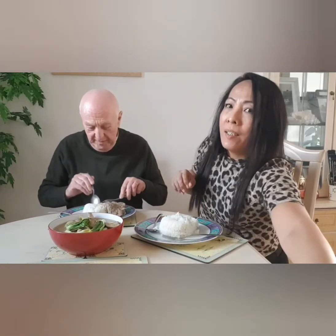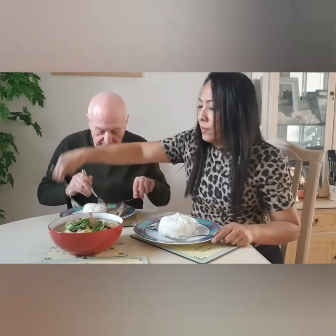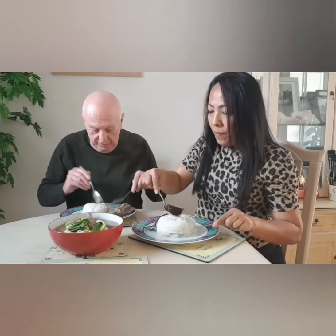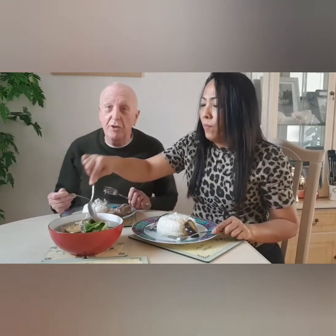Garlic, garlic. Peppers, peppers. Let's try and see what it's like. Well, I've tasted it before, so I know what it should taste like.